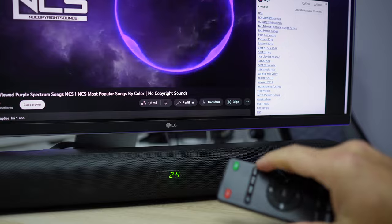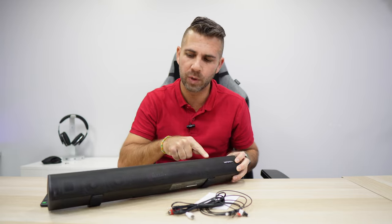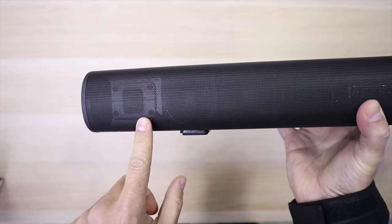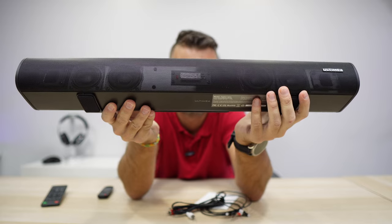60W with 130W peak power. As we can see, it has a driver tweeter on each side, and it also has a full range driver on each side, and at the extremities an inverted tube, which will enhance the bass.